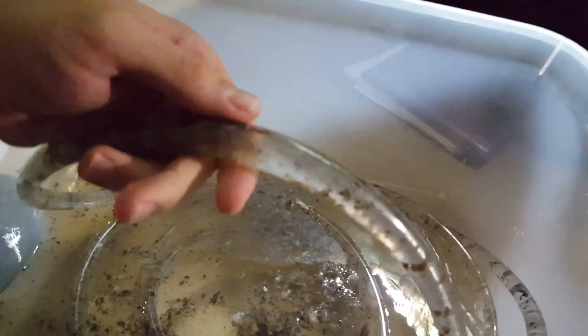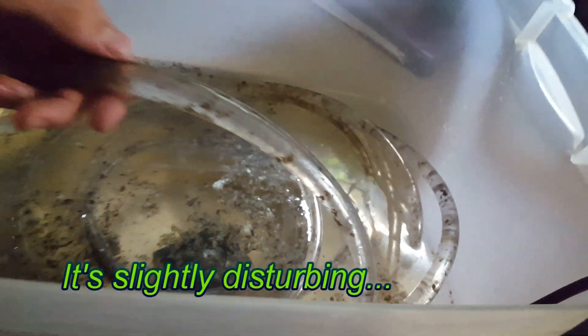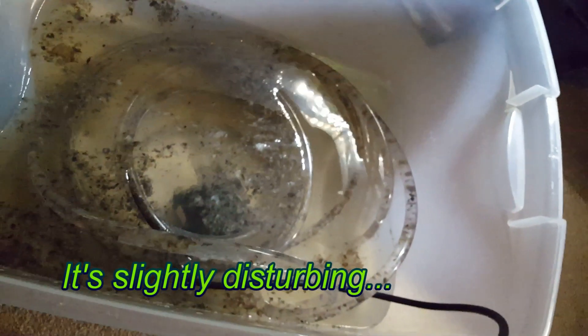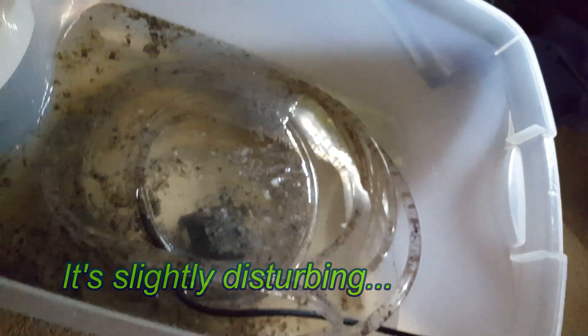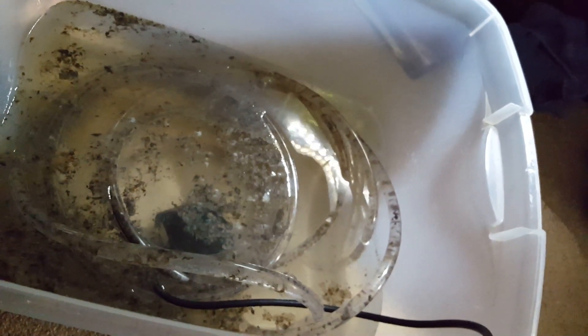Add some hydrogen peroxide — don't be shy with it. Let the pump run for about an hour. You'll be amazed at all the gunk you'll clean out. You can also help the process along by giving the tubing a twist or a prod to remove any disobedient clumps. In just a couple hours, you'll have beautiful clean tubing again.